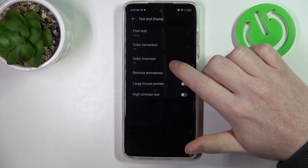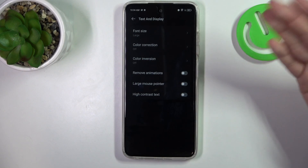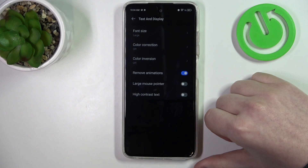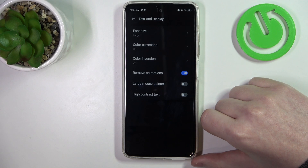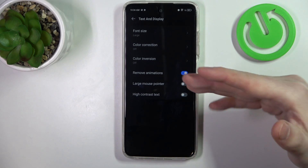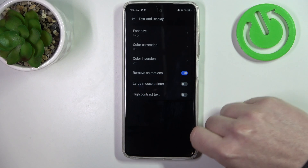Then there's color correction or inversion. You can enable those settings if you need. And then there's a setting I would recommend to enable, which is remove animations. It will reduce motion sickness while using your phone by removing animations, as it mentions.